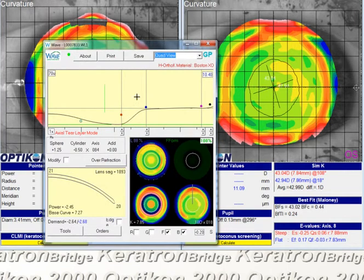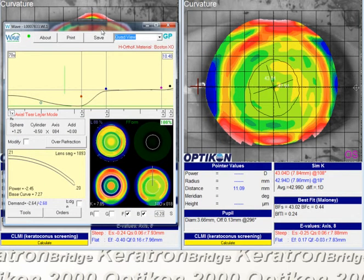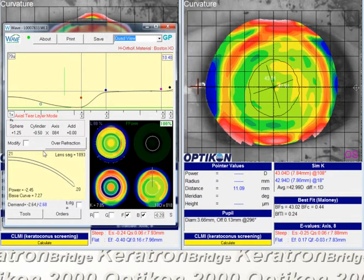Here's the lens that the patient's wearing in the left eye. It's a pretty standard hyperopic ortho-K design. I think what we should do is increase the demand, and I've found that with hyperopic ortho-K it works a little bit better if the lens doesn't move around very much. So a small lens is fine.